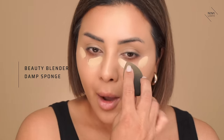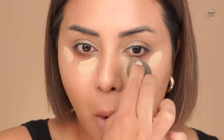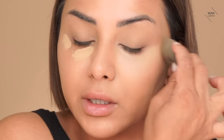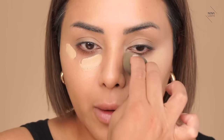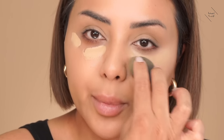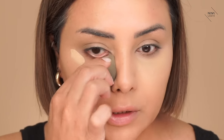I'm kind of used to what I need, so I know how much to apply. I'm going to use my sponge to buff this in. I'm making sure I'm not taking it super close to my under eye lash line — I'm keeping it on my under eye area but not taking it all the way up into the lash line.